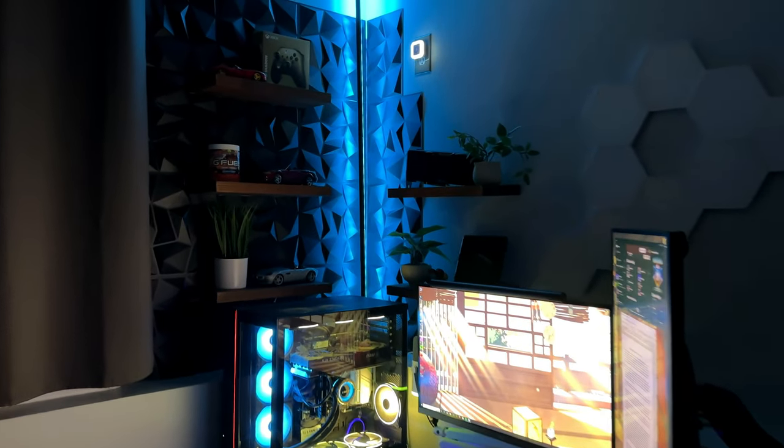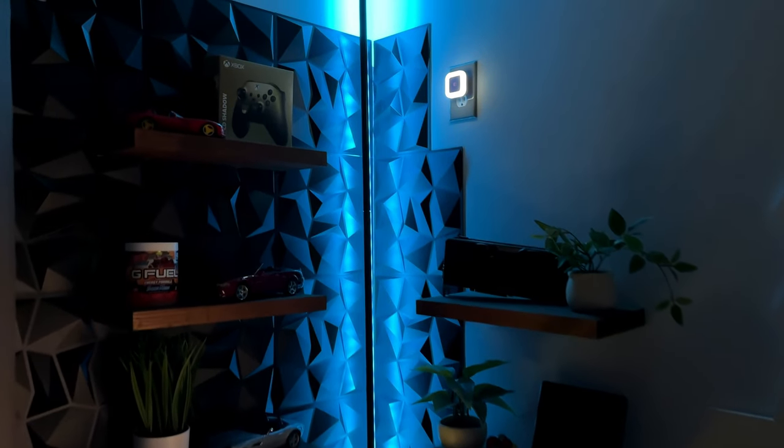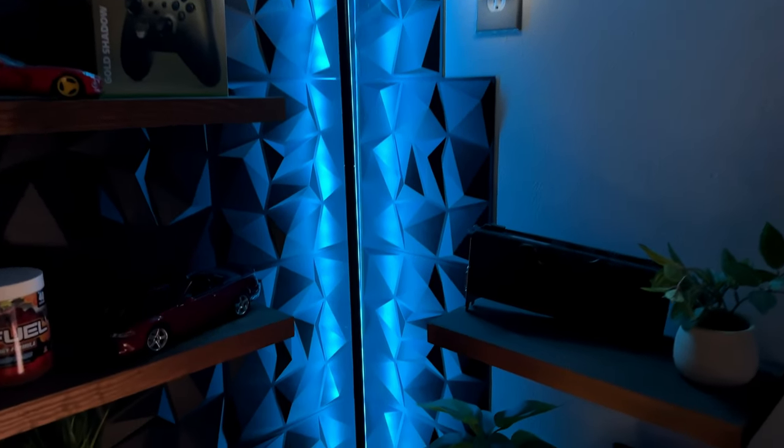Hello everyone, Moon Rider here, and in this video we'll be taking a look at this RGBICW Corner Floor Lamp from Miordior.